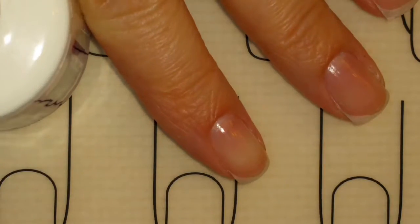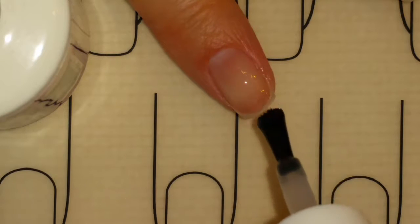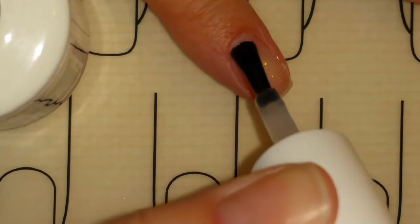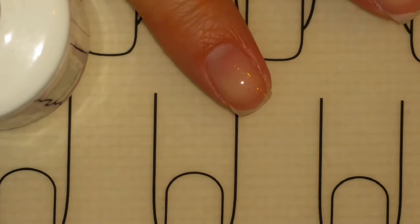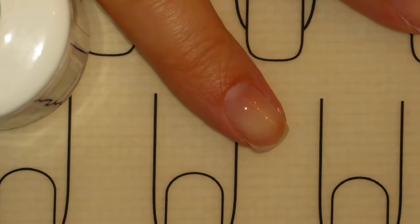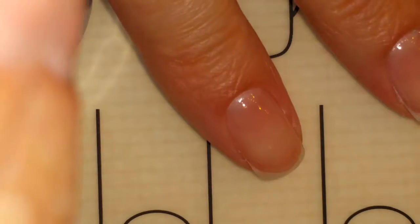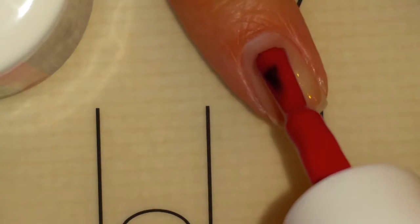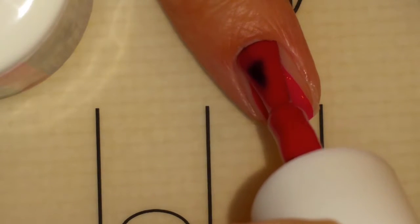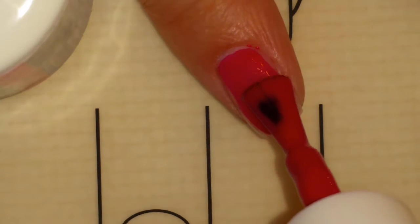First I'll apply a thin even layer of base coat on all of my nails, then I'll be curing in an LED light for 30 seconds. Before I cure, I will clean up anything that might have gotten on my skin. After the base coat has cured, I'm going to apply the first coat of Big Favor.